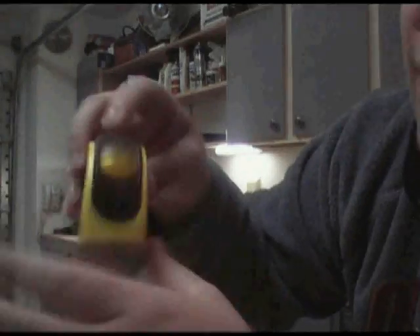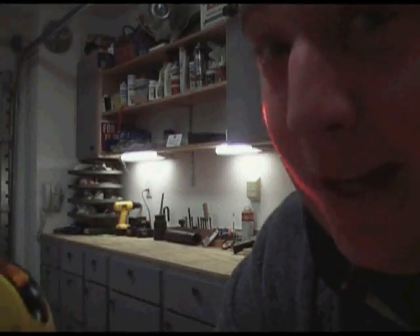All you have to do to activate the laser is lift up the lid right there. There you go — see, there's a laser, it's on me.